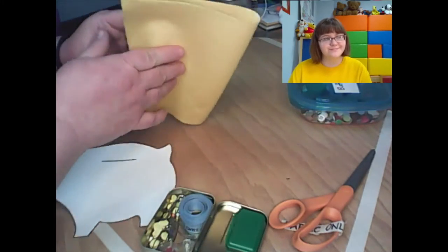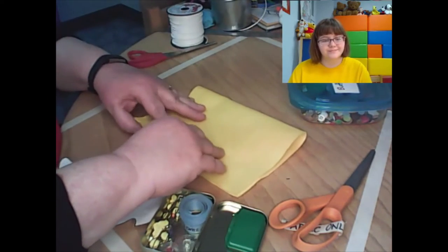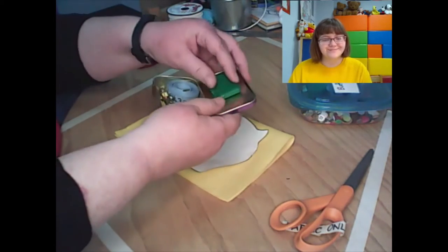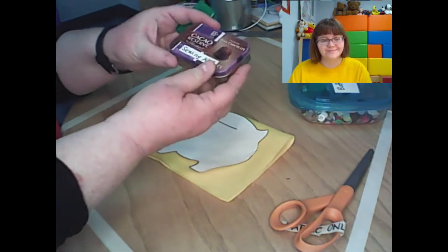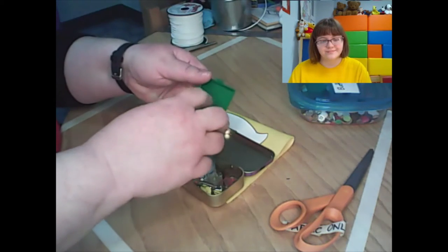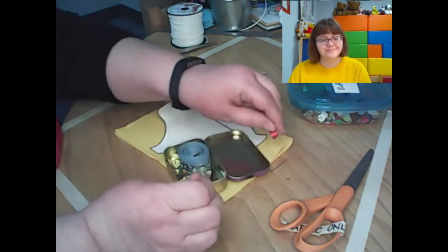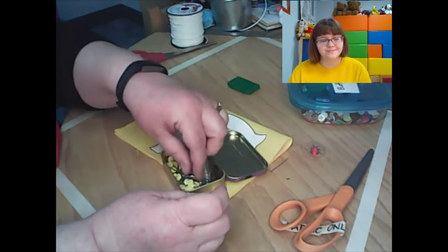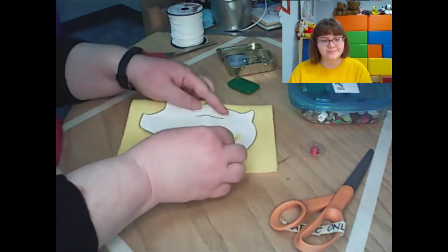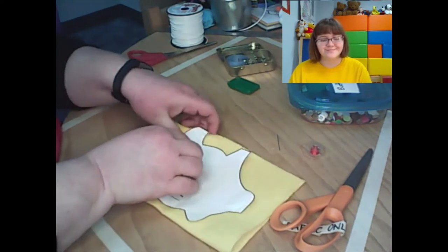First, take your felt piece and fold it in half. We need two piggy cutouts, so we're going to cut them both out at the same time to save a little trouble. I've made a cute little sewing kit out of an old candy tin with some pins inside. Before I start cutting, I'll grab a few straight pins and push them right through both layers of the felt to keep the fabric from sliding around while I cut.